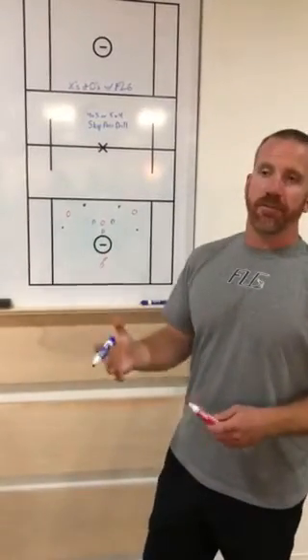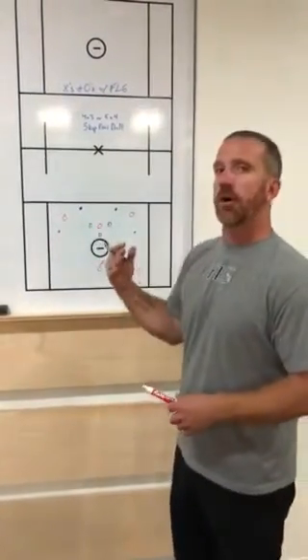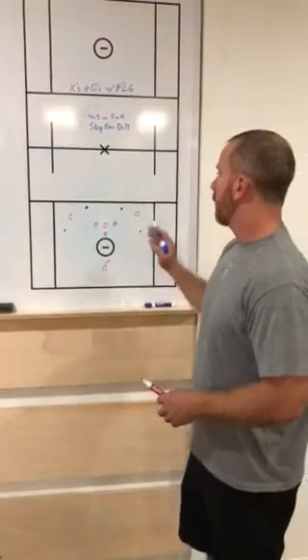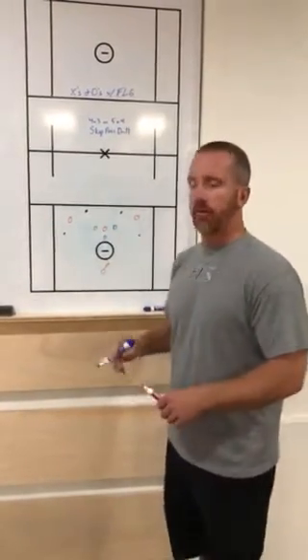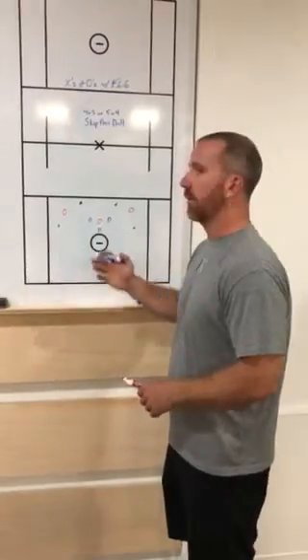One is to make it fair for the defense because obviously they're playing a man down. The second is to help our offensive players fight that natural urge to get sucked into bad space where a skip pass really can't be made. The drill will start with a player behind each cone on offense, an offensive player in the crease, an offensive player at X uncovered, our hot defender, and a 2 right and a 2 left.